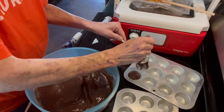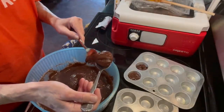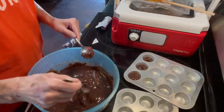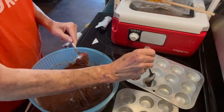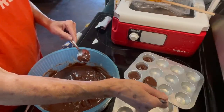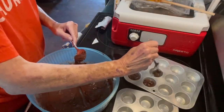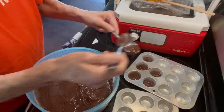Once I get these filled up halfway full — and some of them I might have to take some out because it's too much, and then it's going to make the little brownie muffin be too full — I'm just going to stick them in the oven and let them cook about 20 minutes. I'll finish getting these filled up, get them in the oven, and when they're done I'll come back and we'll finish making our brownie muffins.